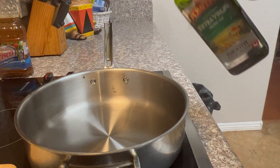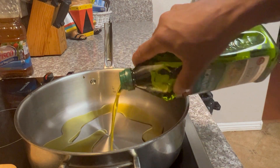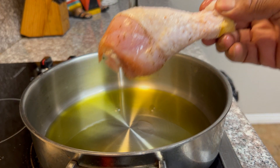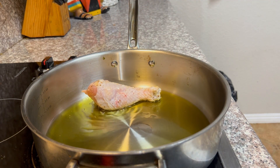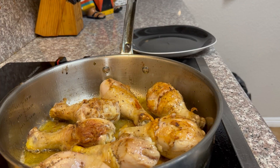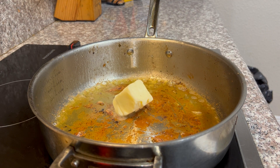Add some extra virgin olive oil into our pan, put it on a medium heat, and then gently place the chicken into the frying pan. Be careful because it splatters a little bit. You want to brown this on both sides, but you don't want to cook it all the way through just yet.